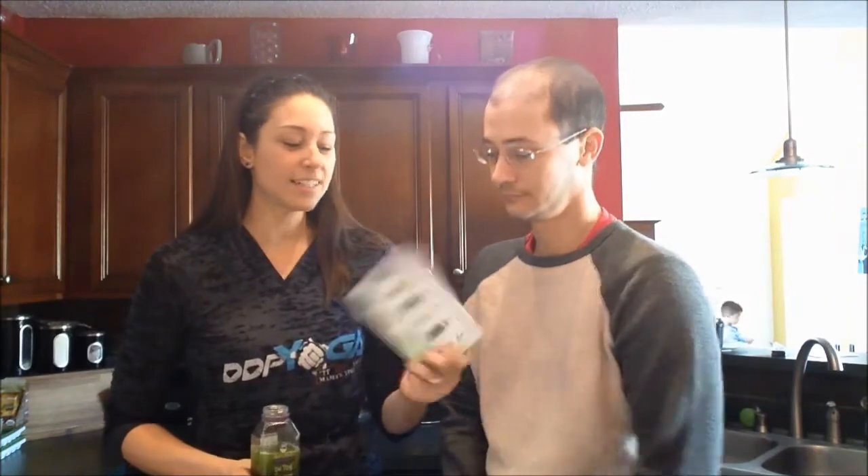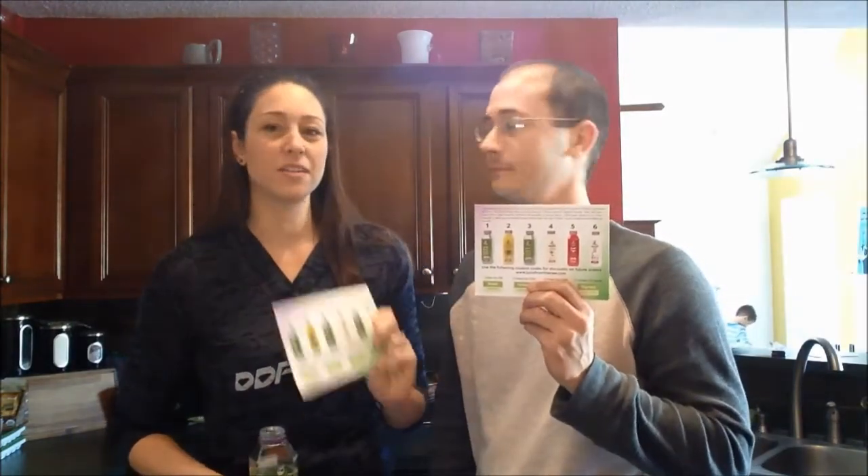Hey guys, it's Christina from BodyRebooted.com and today I'm joined by my lovely husband Aaron. Say hi. Hello! Today we are starting our first ever juice cleanse. This is a six juice a day juice cleanse for three days by Juice From The Raw.